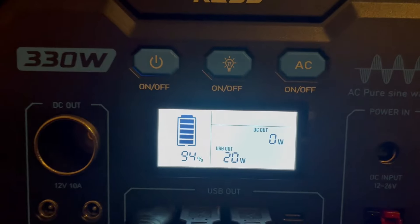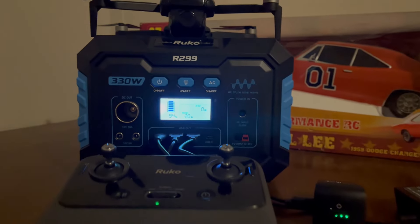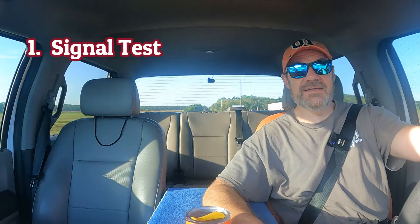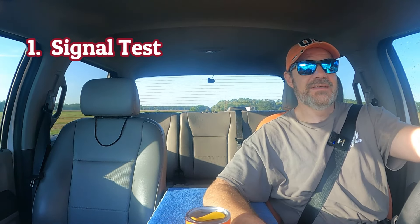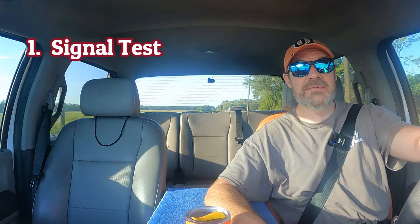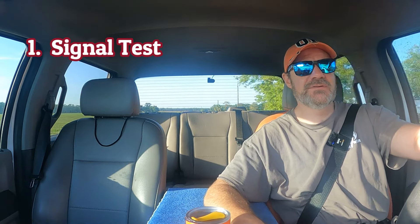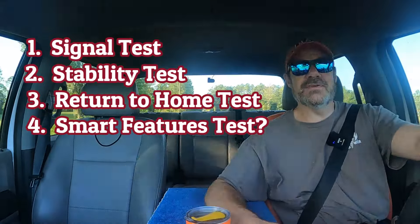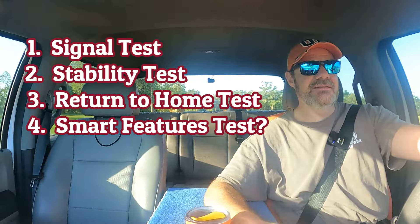This is the next morning. It's about 7:57 and it's already 81 degrees, so I got up early to do this flight and not die in the heat. We had a lot of rain last night and it's really muggy. I've got the batteries all charged up using the Rucco R299 power station — that worked out great. Today I'm going to do a signal test and try to go maybe 1,000 feet from the home point. It says it'll go 9,800 feet, but there's no way I'm testing that. I'll also do a stability test, a return to home test, and if we have time, some smart features like follow and image follow. I think I'll save gesture mode for another video.